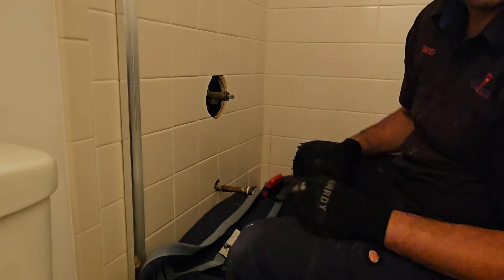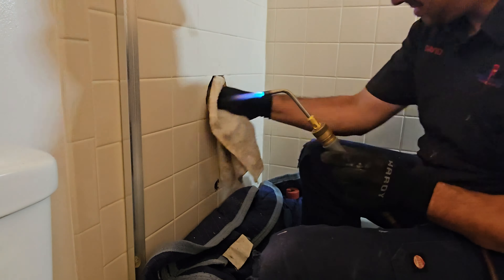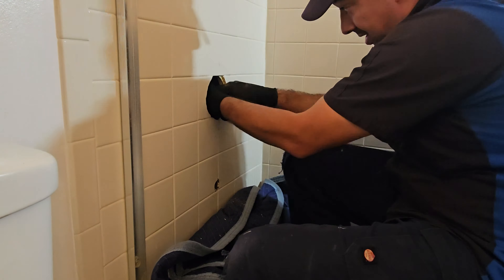We started cutting out the old Moen diverter so we could get the new Delta diverter in. I used the multi-tool to cut the copper hot and cold, then removed the copper coming out for the spout. Then I pulled the torch out and unsweat that diverter. The biggest problem was that the wall was full of insulation — torch and insulation do not mix — so I had to move all that insulation out of the way.